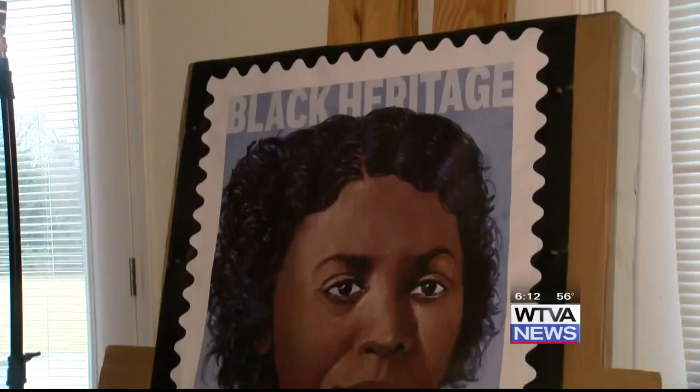That's kind of strange — something that you created is like all over the country and everybody's using it, and then it travels and it goes someplace else, and it's historic, and it tells a story about someone that people don't know, and now they know who she is. She can be immortalized.